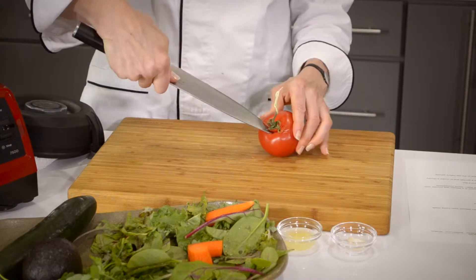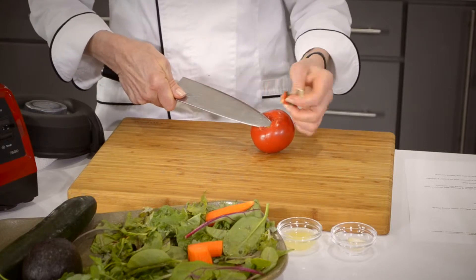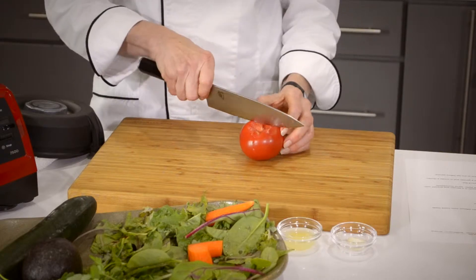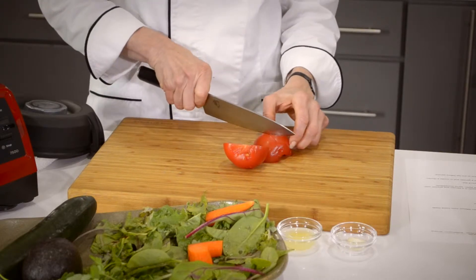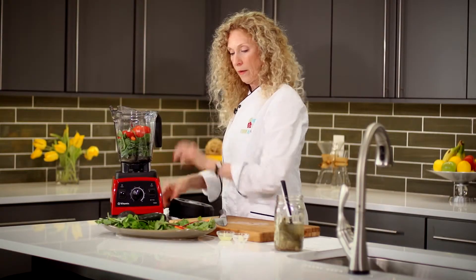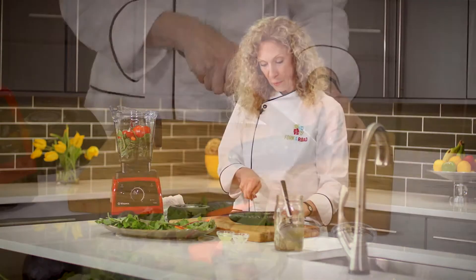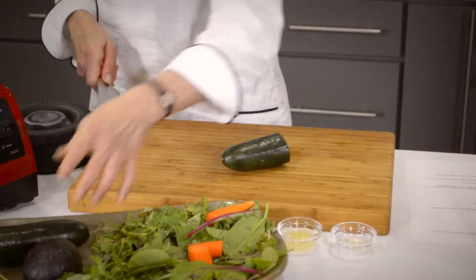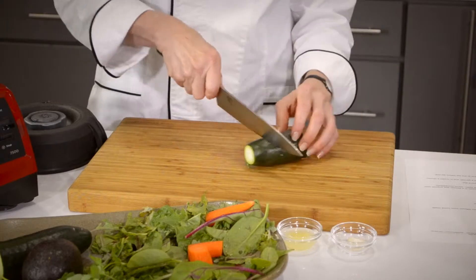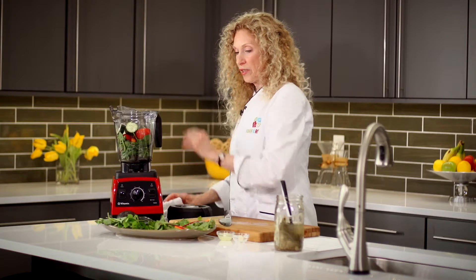Sometimes I'll use a serrated knife, but other times I'll just use my chef knife — cut the top out, put it in my compost bin, cut the tomato in half or in quarters, and that simply goes into the blender. I've also got a cucumber I hadn't used for something else. You'll notice I'm not peeling things. Cut the growth end off, then just a light chop — nothing fancy — and put those into the blender.